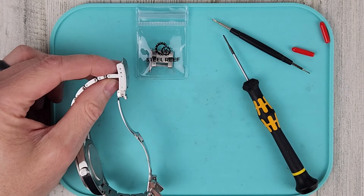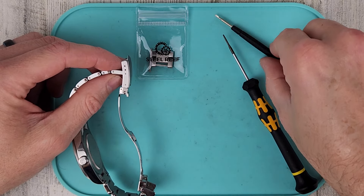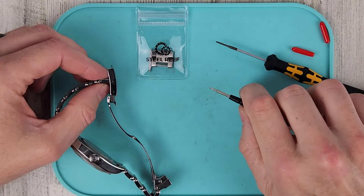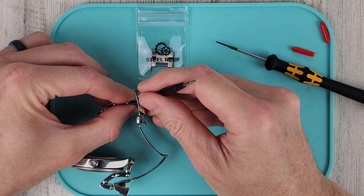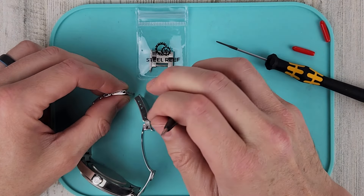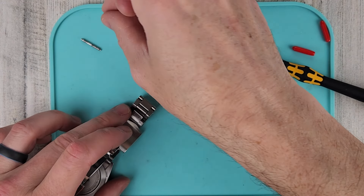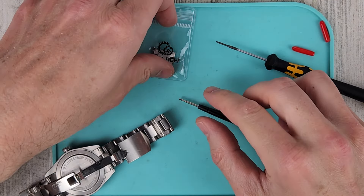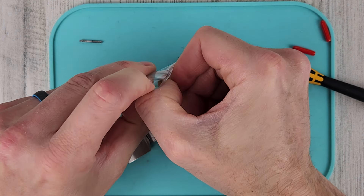The first step is to remove the spring bar from the micro adjust on the clasp. Be careful that your spring bar doesn't escape from you — it was a little sticky, sticking to my finger. Now let's open up the extension link from Steel Reef.